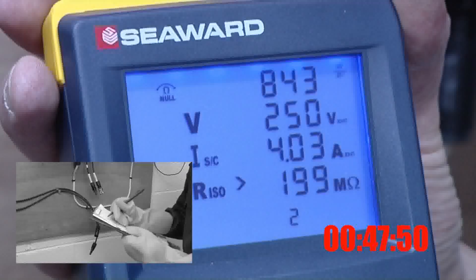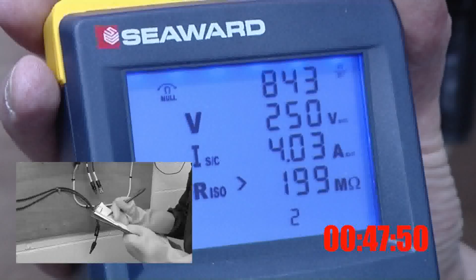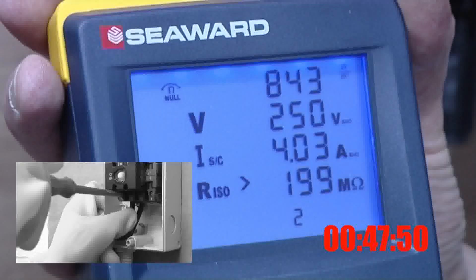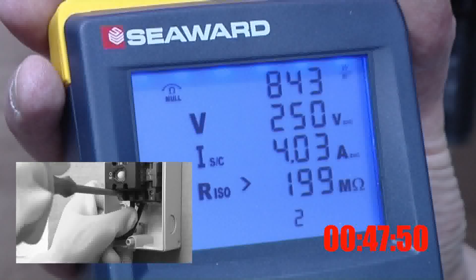The PV150 has completed the open circuit voltage, short circuit current and insulation resistance tests in approximately 50 seconds. The results are displayed on the screen.